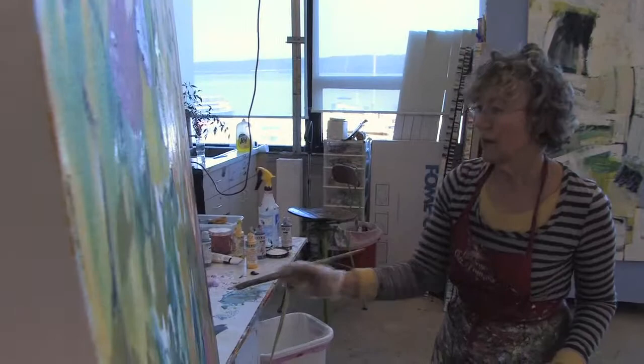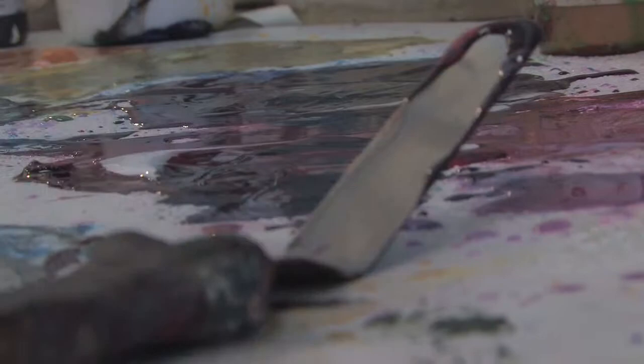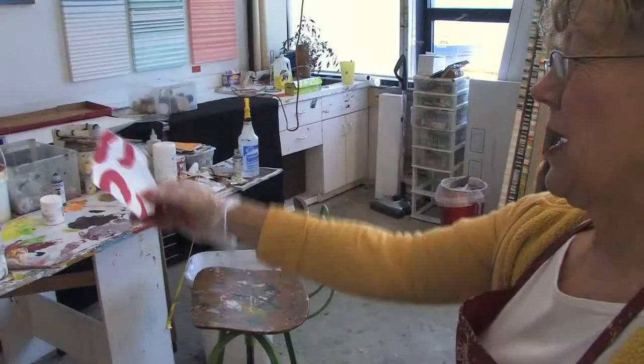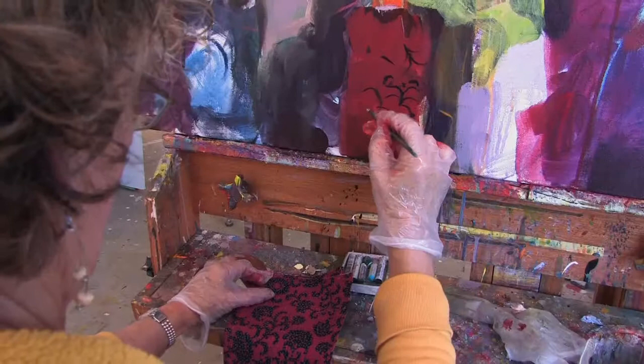Brushes — big fat brushes. I do scratch into things, but usually I just use the other end of the brush. A palette knife I use a lot. You can just scrape across the canvas and that gives another texture. I have a drawer full of collage papers — either papers that I've painted myself that I can tear up in collage, or they might be Japanese rice paper, or sometimes fabric.